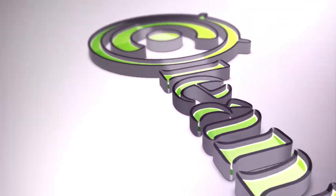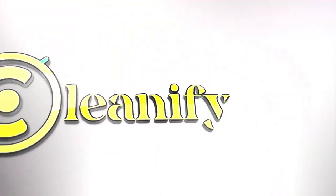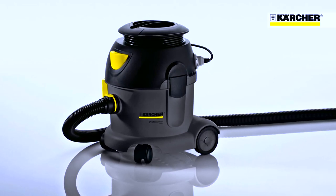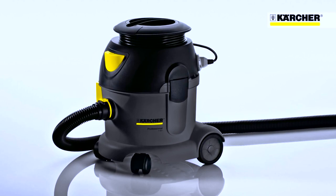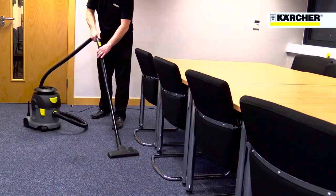The Karcher T101 Advanced TugVac meets the specific needs of the UK market by providing a tough, simple, no-gimmicks machine that's easy to use and service, and that offers low whole-life costs.